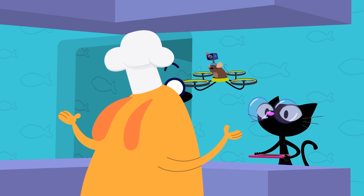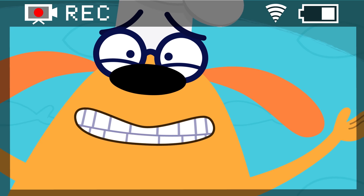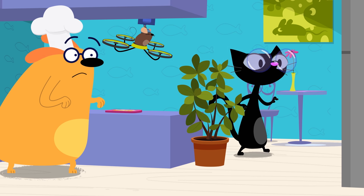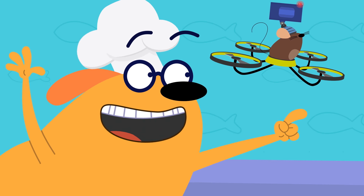Finger sandwiches. Sounds delicious. Anyone know what they are? Tiny sandwiches popular at parties, often made with cucumber and cream cheese. Great idea, Blossom.